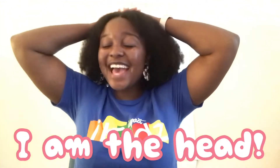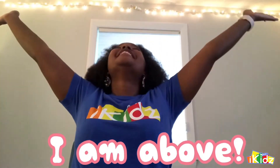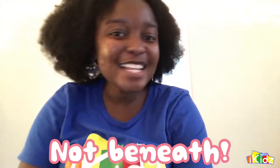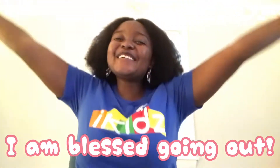Before we get started I would love for you to move with me. Do you all remember the heads and tails song? So first, we need to put our hands together on our heads like this. Now repeat after me. Say: I am the head and not the tail. I am above — look up like this — not beneath. Now put your hands together. Say: I am blessed coming in and I am blessed going out. Yes! Good job everyone!